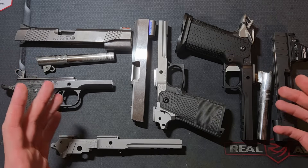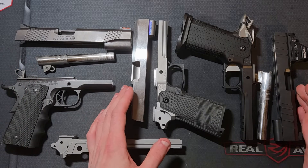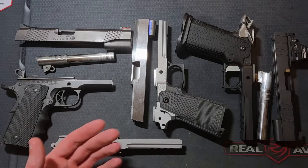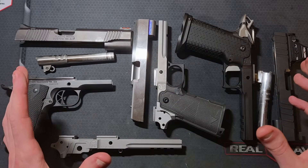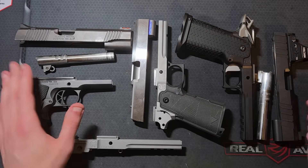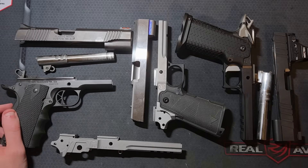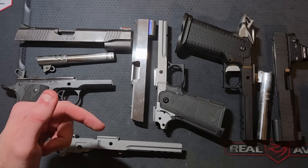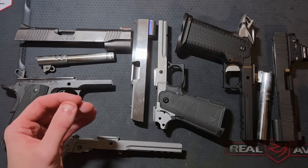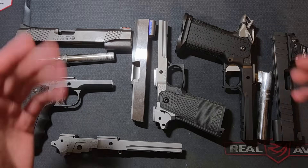Hey, what's up everyone. I wanted to make a video explaining the differences between 1911 slide, barrel, and stroke lengths, and the lengths and styles of the associated components like guide rods, recoil springs, and spring plugs. This has confused me in the past; I think I have a better handle on it now and figured I would take a crack at explaining it. This discussion will be limited to government 5-inch, mid-length 4.6, and commander 4.25-inch pistols.